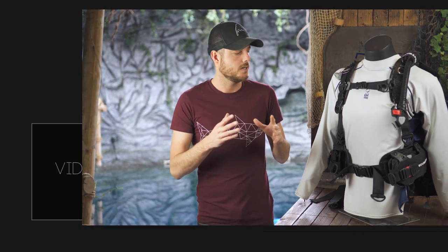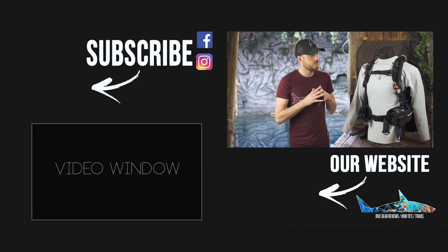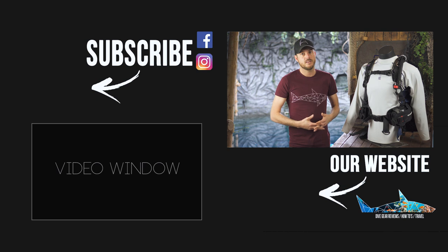So is the Hydros Pro worth buying? If you want a BCD that's a joy to dive with, that you can use locally and abroad, and you don't mind paying a bit more — then yes, this is probably the best buy you can make. The BC for Life system is great; as long as Scuba Pro keeps making parts, you'll have a great BCD to dive with.